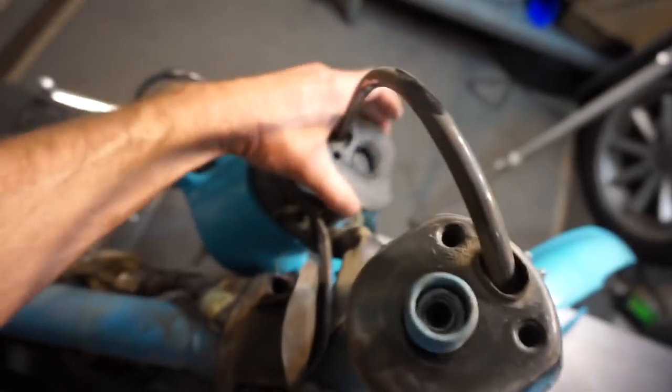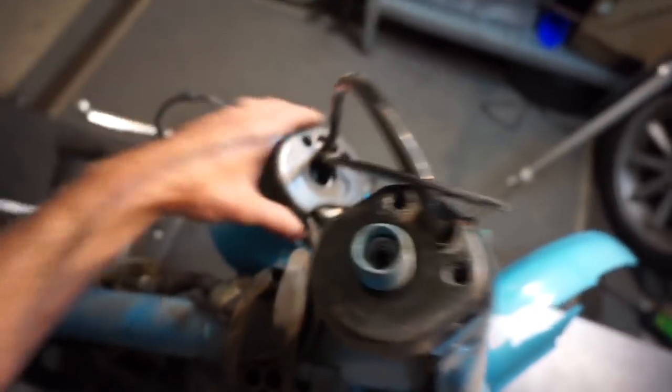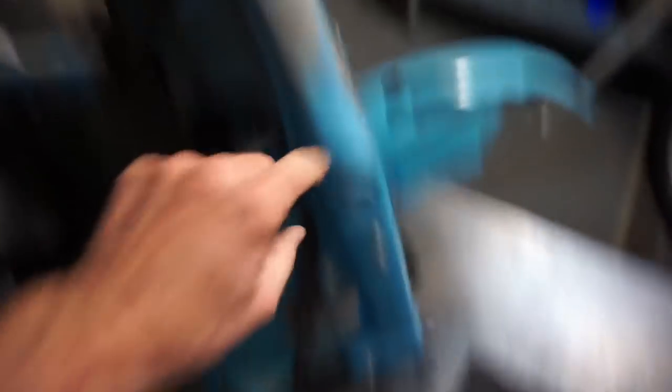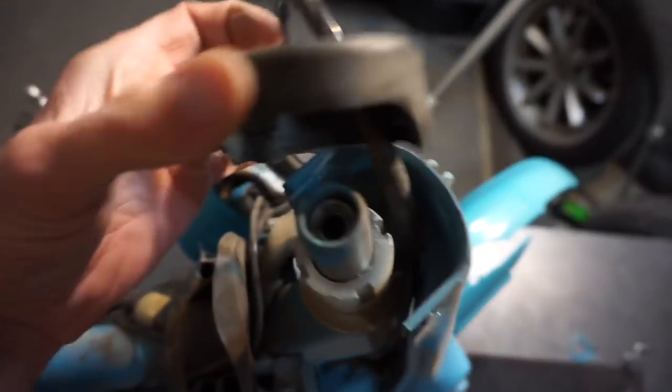This thing comes off in like pieces. You got that piece, and this piece, and then you have this guy that's attached to the handlebars. There's also a screw that holds to the front end there. I got that one off, that guy off.